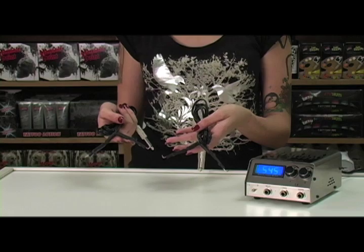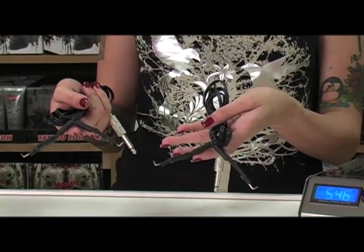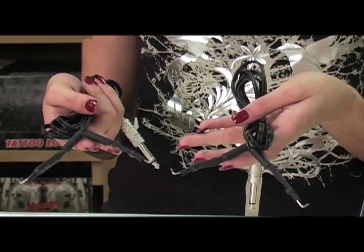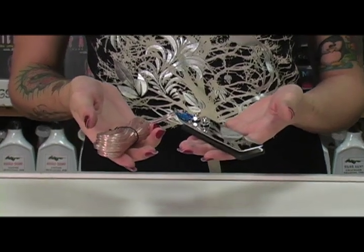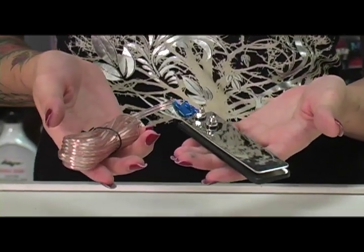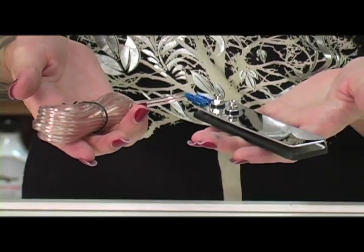This power supply comes with two clip cords and an upgraded stainless steel flat foot pedal — an added $25 value. Each of them has a quarter inch phono plug. I personally love this foot pedal because after hours of tattooing, your legs and feet tend to start hurting. That doesn't happen with this foot pedal.